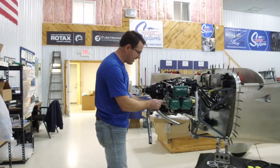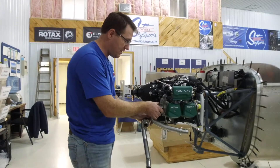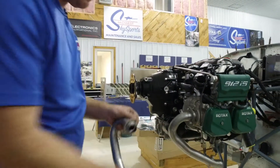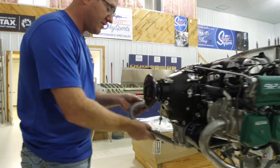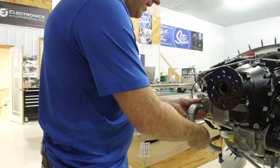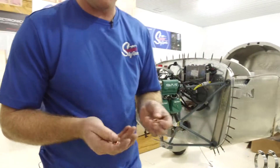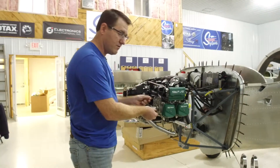You slide the shorter one in on the left hand side, and the longer one — it's about an inch longer — goes on your right hand side. You'll mount those with the nuts that we took off from the Rotax engine, so those go right in there.